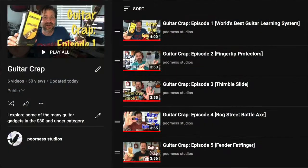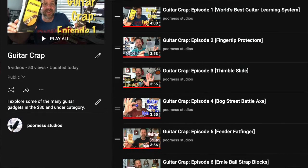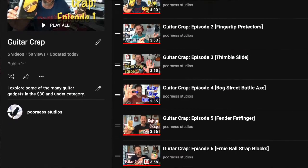Howdy folks and welcome back to another episode of Guitar Crap, it's episode 7 today. This series I've been taking a look at guitar gadgets in the $30 and under category and letting you know what I think of them. I've got a pretty cool gadget lined up for today. If you haven't seen the series I do have a playlist where they're all in one place so you can check that out.